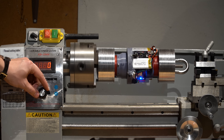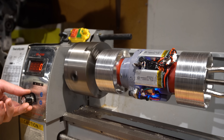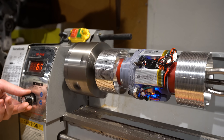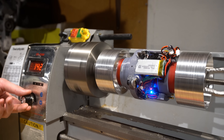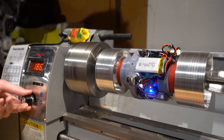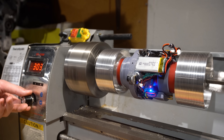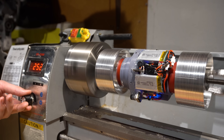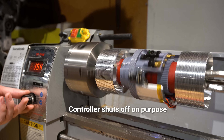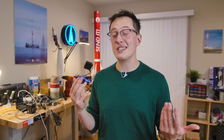I did it! This is a prototype, it's a first draft. It's got misalignments, it's got flaws, I'm not super stoked about it, but it has a great personality.